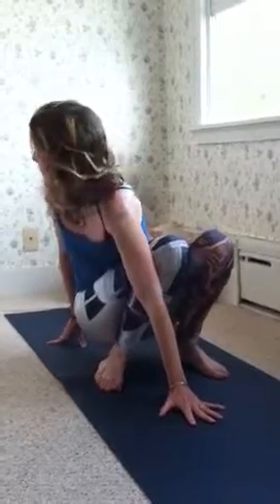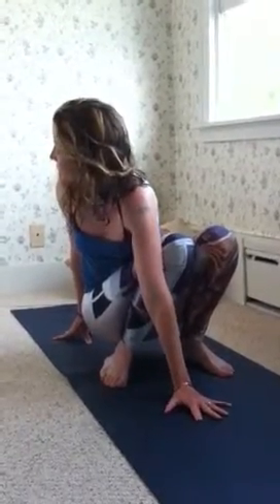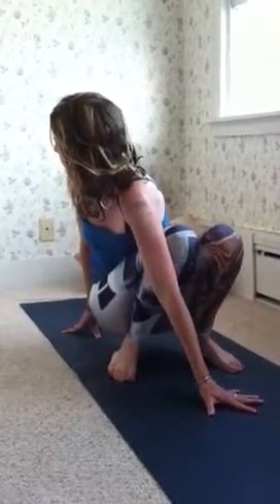And then I do this one. I can't remember the name of this — it's a twist. It's actually a really big twist, and it's a really big ankle stretch too. And then the other side.